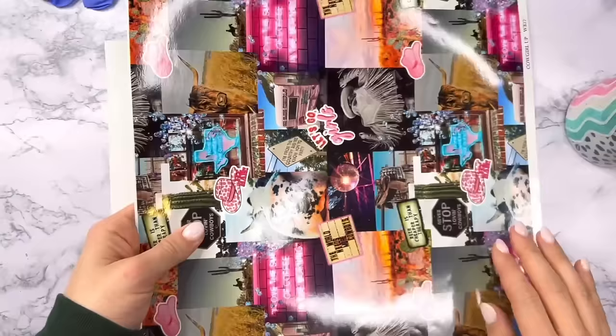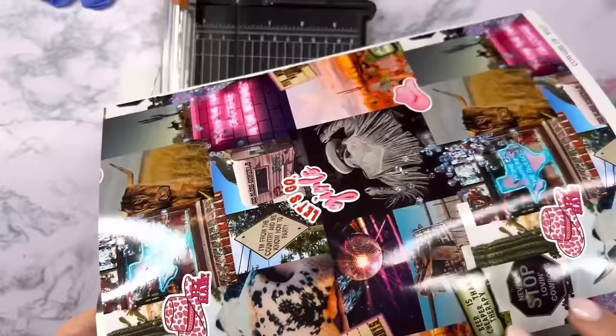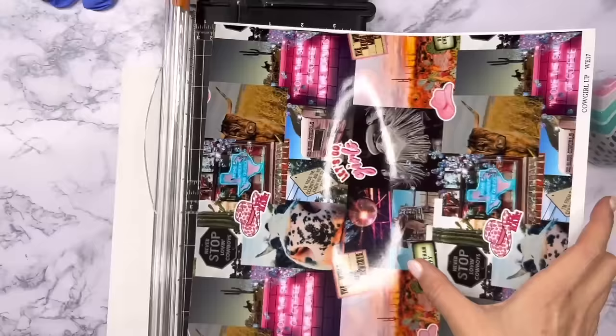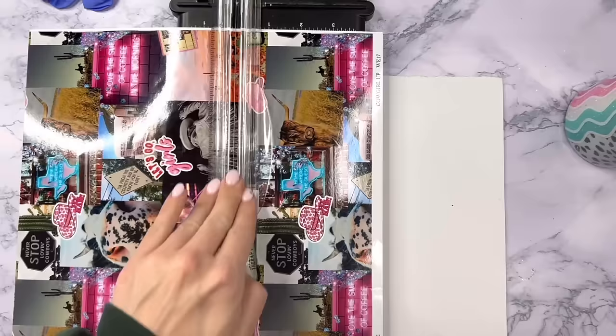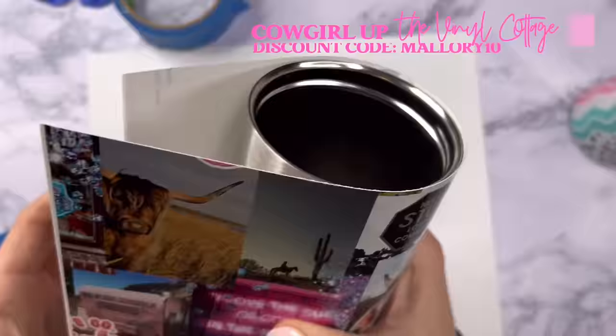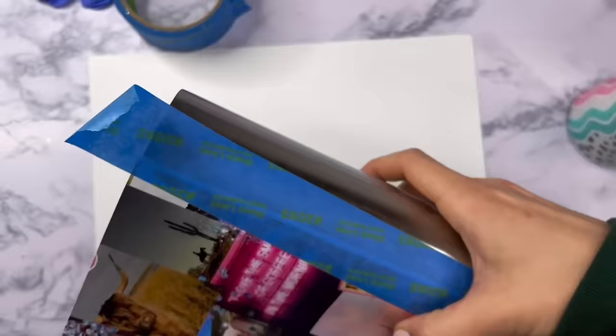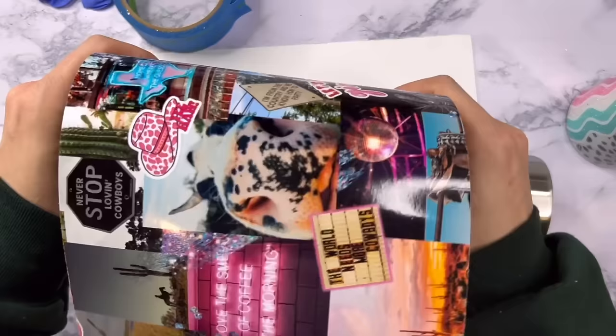Starting with this super cute pattern from The Vinyl Cottage — it's kind of like a cowgirl collage pattern and I thought it was so fun and cute. We're going to use this on the top, probably about 60% of our tumbler. We're not going to do a perfect 50-50 split here; I definitely want to show more of this collage so I decided to go a little bit more than half. I just picked a spot in the pattern where a straight edge would work best. Since this collage has a lot of square images in it, we really won't see a seam or have any harsh breaks in our lines.